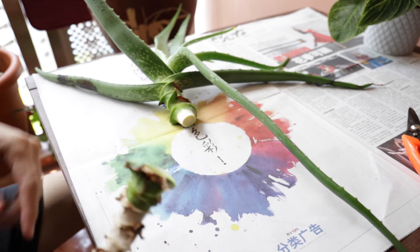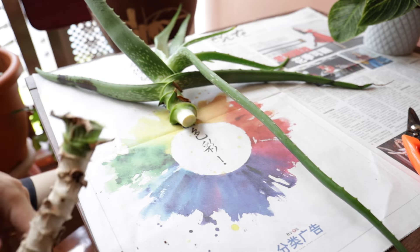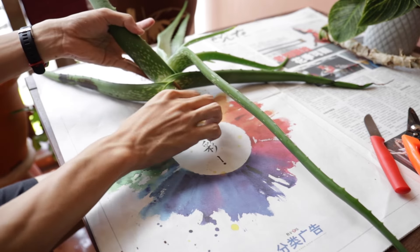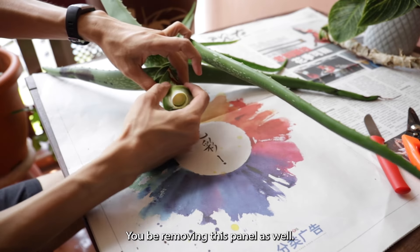We can cut it until around this point itself. We will be removing this part as well.